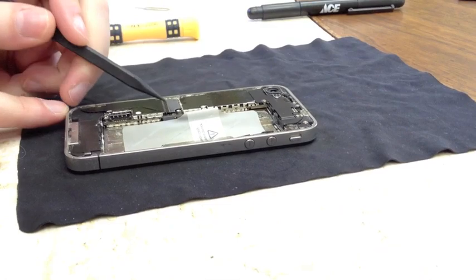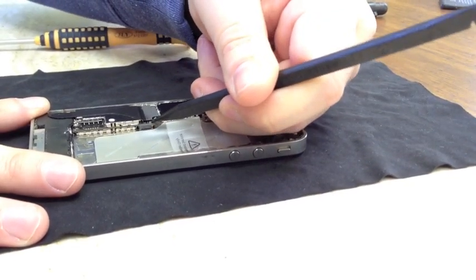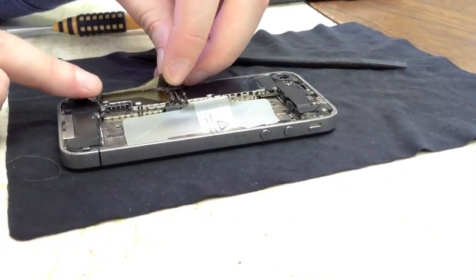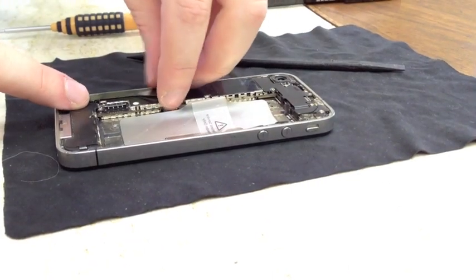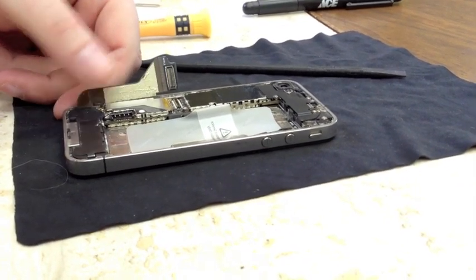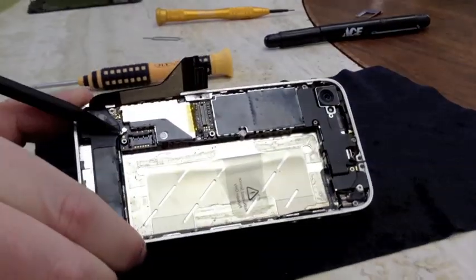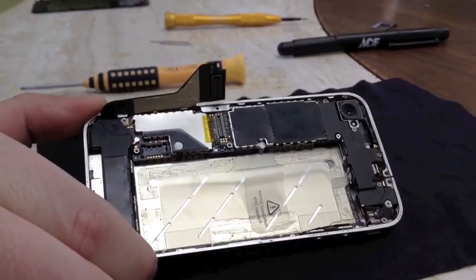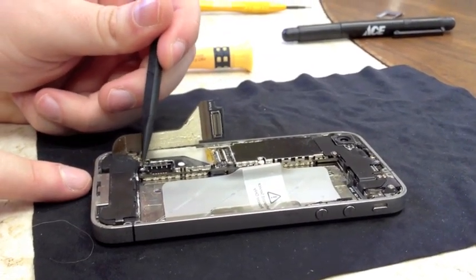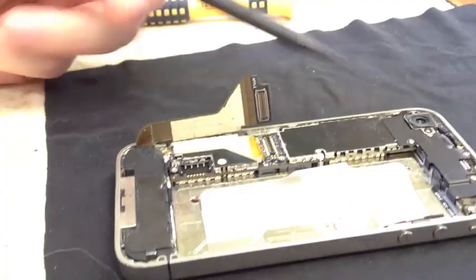Now we can pop up this cable right here. The easiest way to do this is with your pry tool and just pop it up from the side. Be careful because there is adhesive holding it down. If your phone has never been taken apart, you're going to have a bit more adhesive to pull up right here, so just be careful that you don't tear the cable. Next, you've got your antenna right here, and all you're going to do to release that is pry it up very gently and move it to the side. And this piece right here is your speaker assembly — but first we need to remove the logic board.